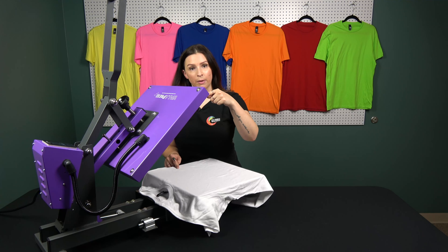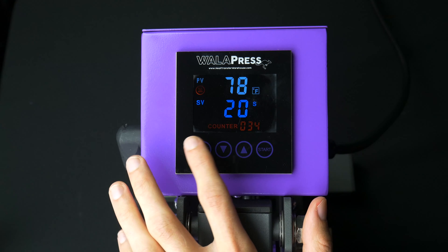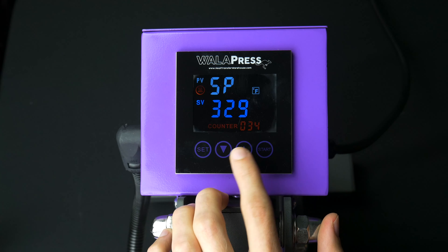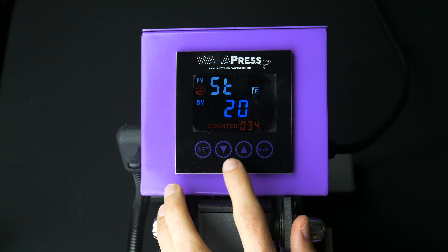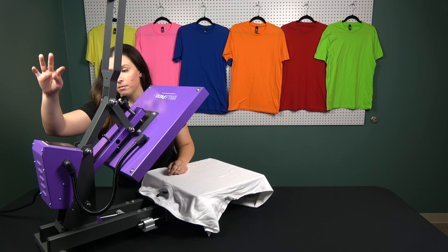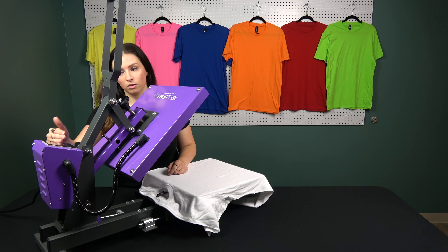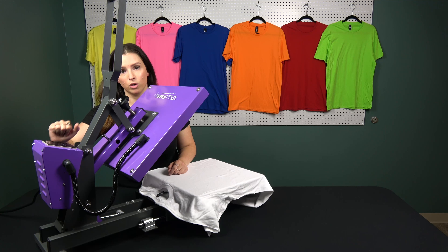We're going to move on to the electronic display and I'll show you guys how to set your time and temp. On the left hand side, you will see the set button. Tap that once and you will see where you're going to set your temperature. Use the up and down arrows to get to the temperature you want. Hit set again and now you're setting your time. Last but not least, hit set one more time. You should now have both your temperature and your time shown on your screen. Always make sure both are shown — otherwise you're kind of in limbo.